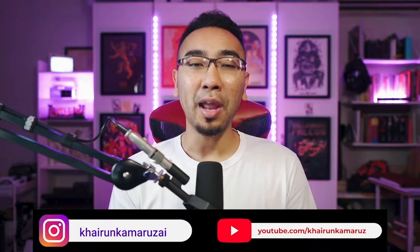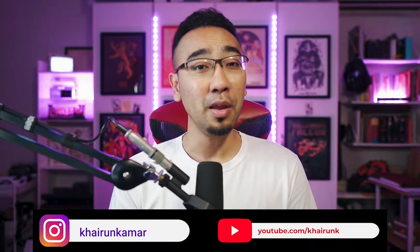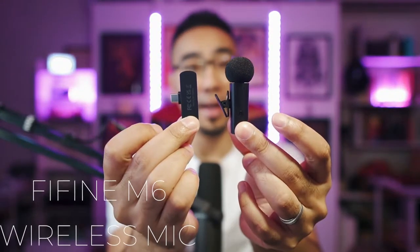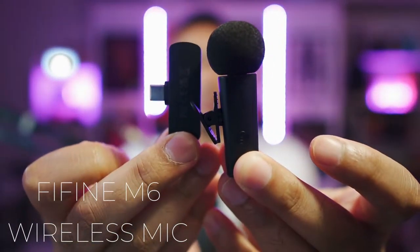Hey guys, Kai here from TicTacToe and welcome back to the channel! Today we are talking about this wireless mic from Fifine called the Fifine M6. Let's go!